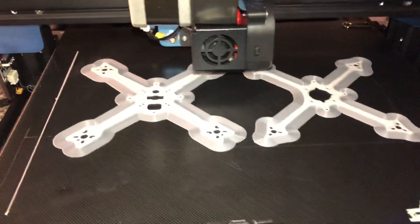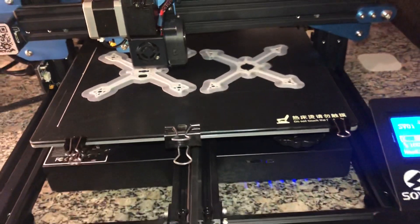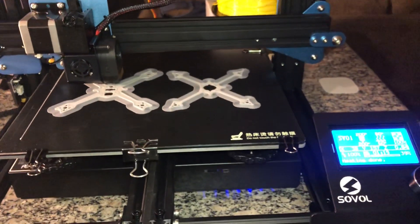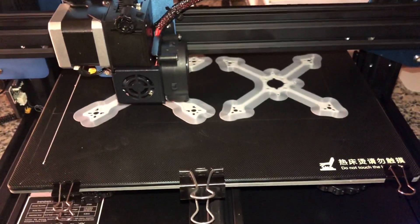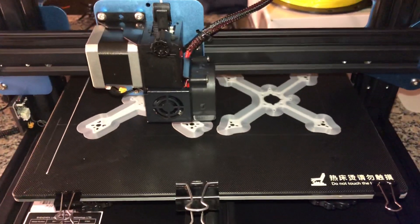Hey guys, SkyCquaddy here. What you're looking at is my third 3D printer. I'm still kind of a newbie at this stuff. It's the SOVOL S1, I believe. And the reason I got it was because I initially wanted to get it to make more TPU canopies for my quadcopters.